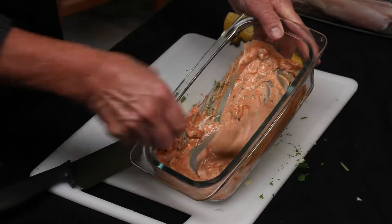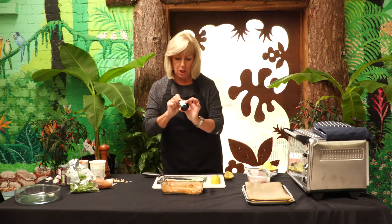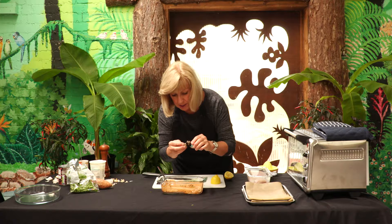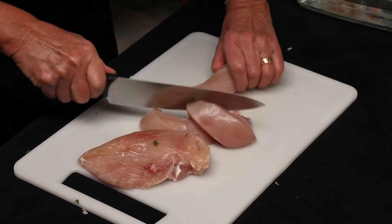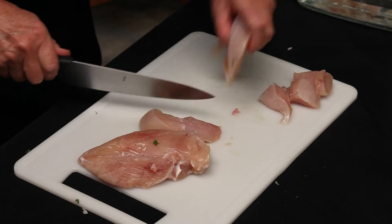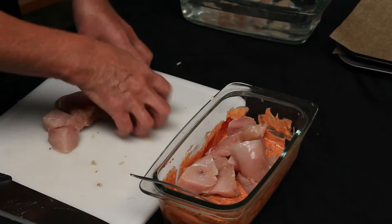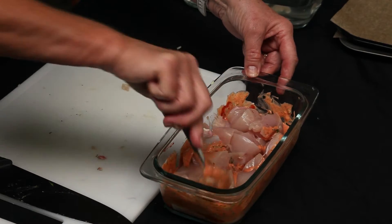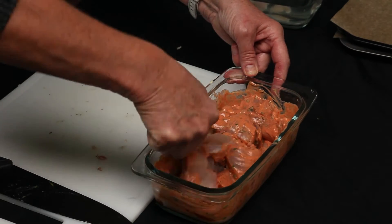If you want to give the tandoori chicken pieces a nice red look, you can add about half a teaspoon of red food colouring — this is optional. We're going to cut the chicken into cube pieces; the bigger the pieces, the longer it will take to cook. Once the chicken is cut into chunks, put it into the marinade. If you've got time you can do this overnight, but 15-20 minutes will get that flavour into the chicken.